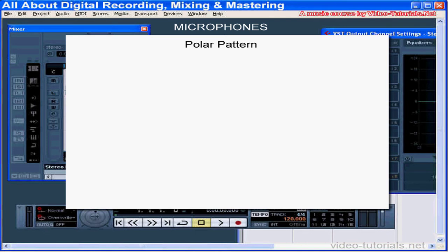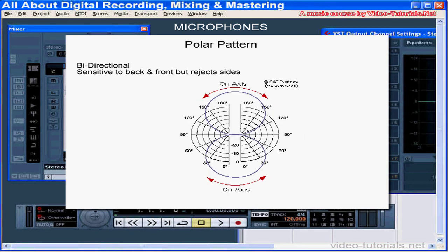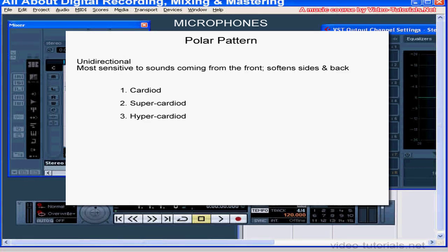Now let's take a minute to talk about a microphone's polar pattern. The polar pattern refers to how microphones respond to sounds coming from different directions. An omni-directional microphone is equally sensitive to sounds coming from all directions — it captures more of the reverb in the room. Bi-directional microphones are sensitive to sounds coming from the front and back, but they reject sound entering from the sides. Unidirectional microphones are most sensitive to sounds arriving at the front of the microphone, and they soften the sounds coming from the sides and the back.